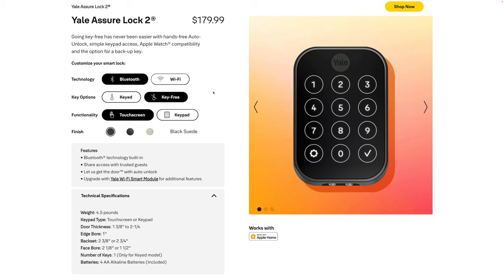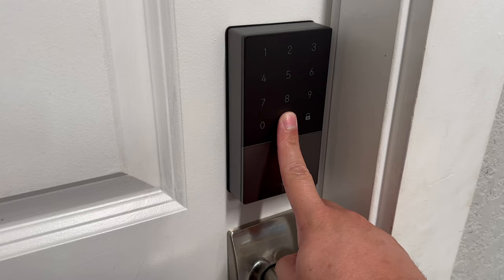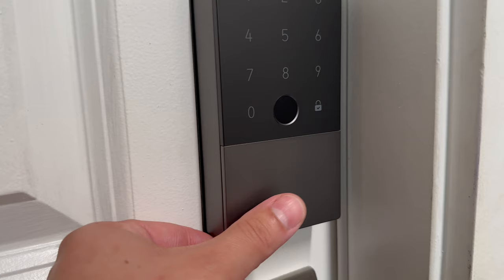If fingerprint is a priority, the Lock 2 Touch is a good option, but if you want Home Key, the Lock 2 Plus is the one to get. It would be nice if there was a version with both Home Key and a fingerprint sensor — the Aqara U100 I tested before actually has a fingerprint sensor, physical key option, touch keypad, and Home Key, basically everything. I'll link that review in the description.